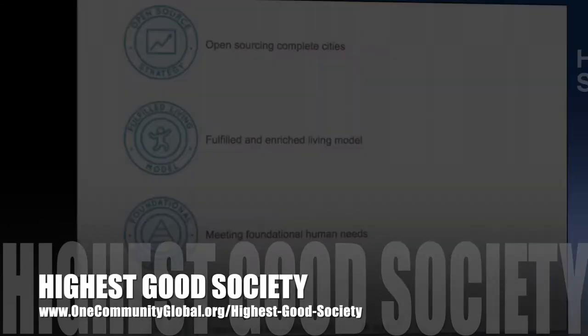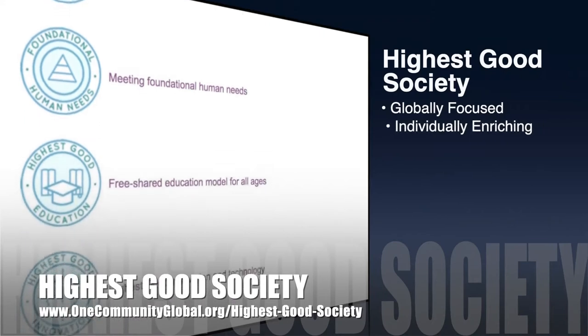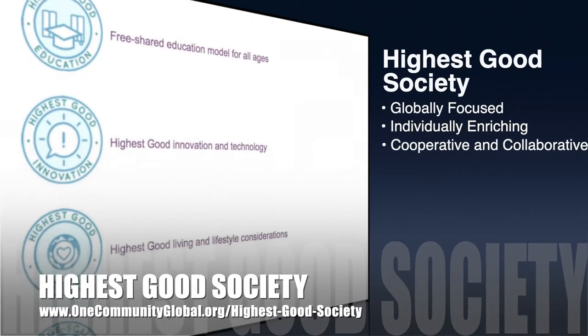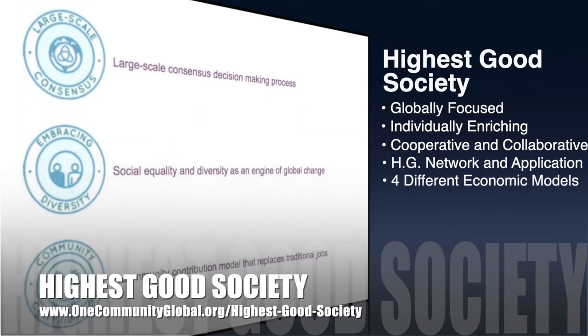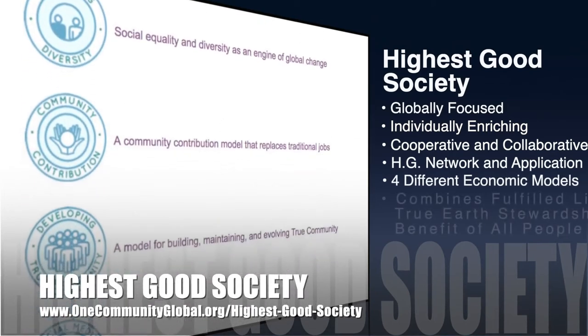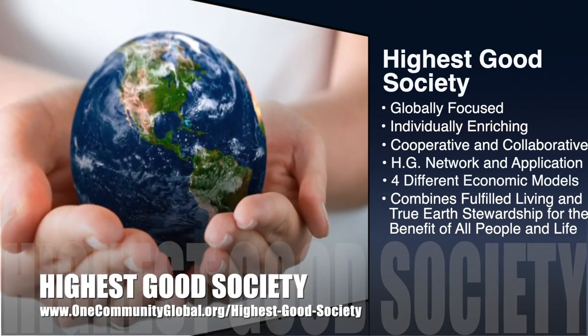The One Community approach to highest good society is globally focused, individually enriching, cooperative and collaborative, includes a highest good network and application, four different economic models, and combines fulfilled living and true Earth stewardship for the benefit of all people and all life on this planet.